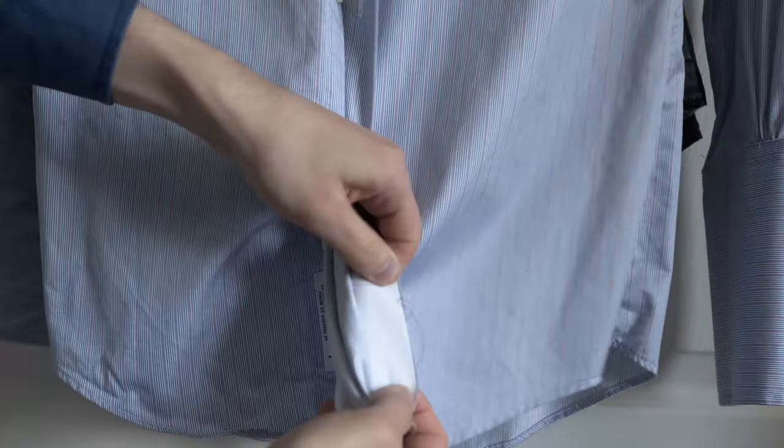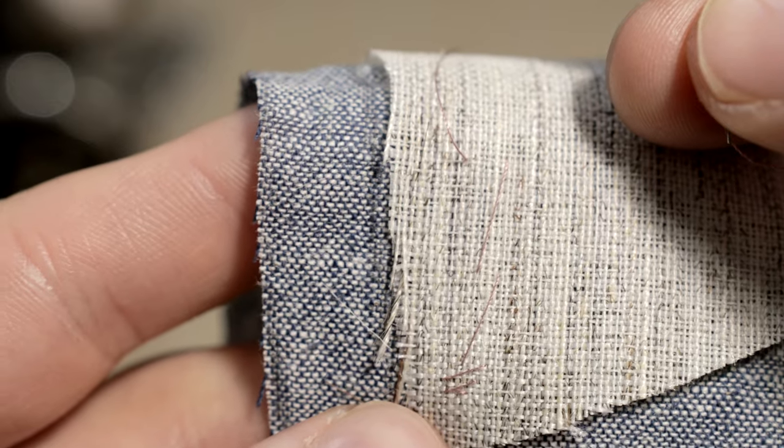And secondly, I wanted to continue my experiments with using suit canvassing inside of a shirt. When you make a shirt, especially with the collar and cuffs, you need a stabilizer or stiffener of sorts. This is either a fusible glued-on stabilizer or one that floats in between the layers, held in place by the stitching that goes along the edges. I pad-stitched suit canvassing into the collar and cuffs of this shirt.